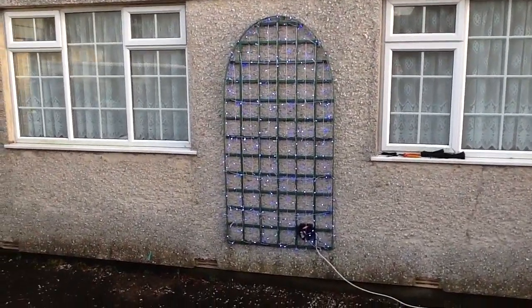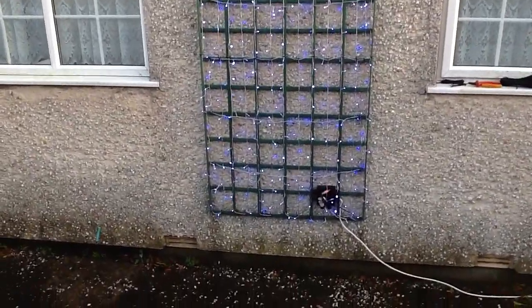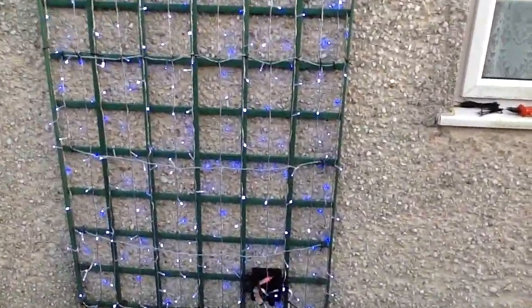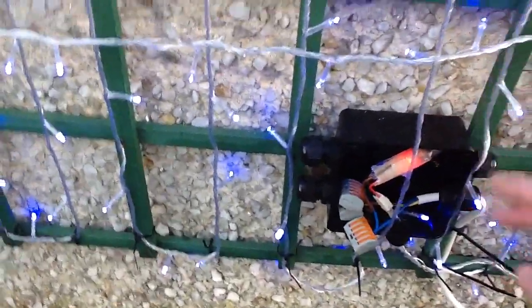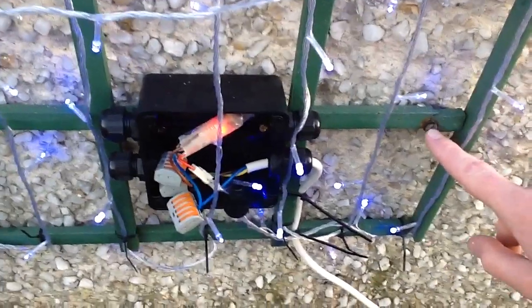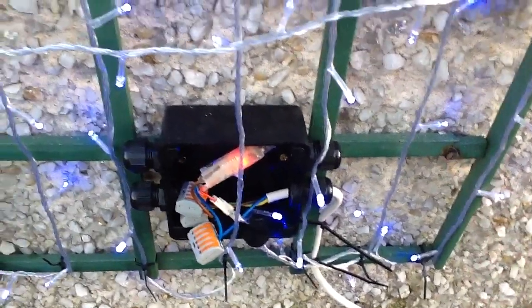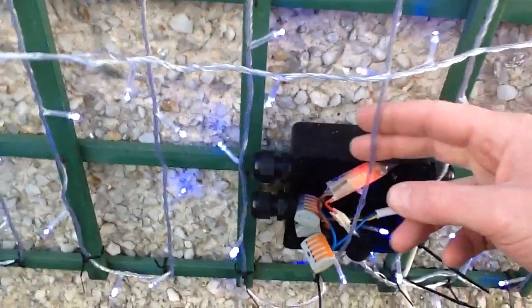I've started covering the trellis in lights. I thought it was stained wood but it turns out to be a sort of foam plastic, which should make it fairly resilient. I've mounted the junction box onto that plastic — I was wanting to mount it right at the side here, but when it was screwed on it was done with a bit of excess force and it broke that, so I moved it along. It doesn't really matter.